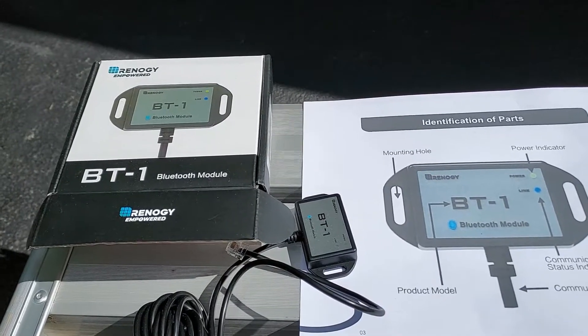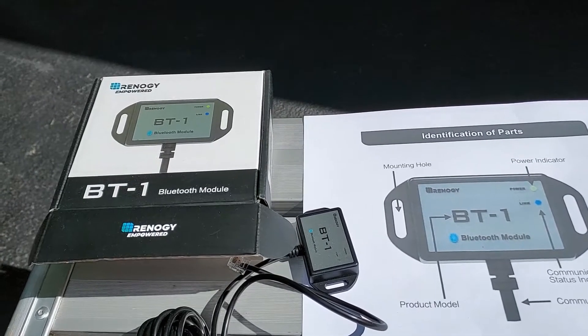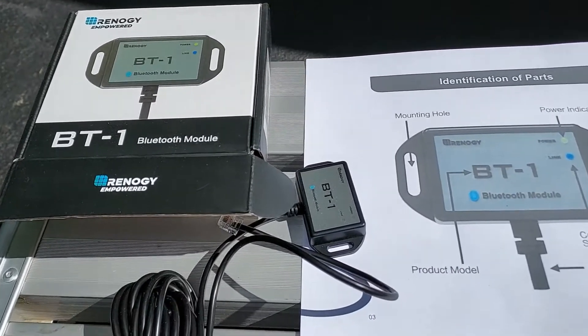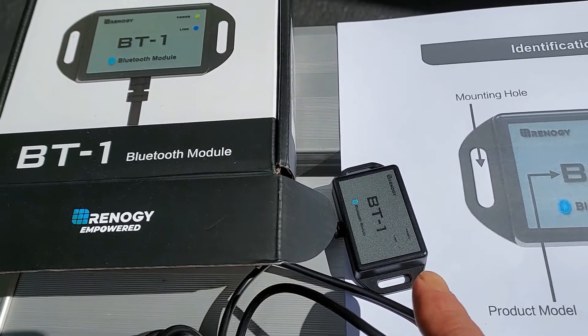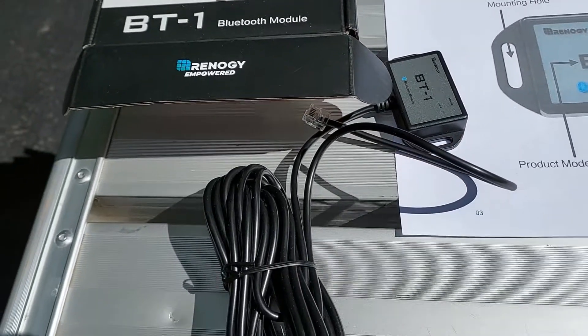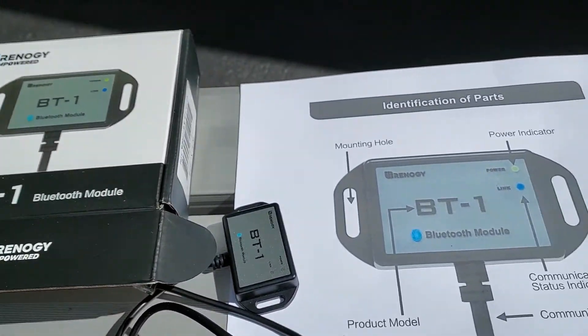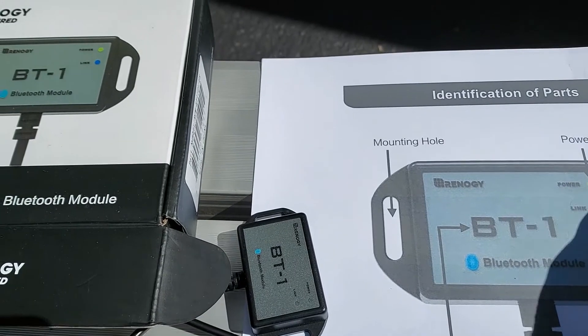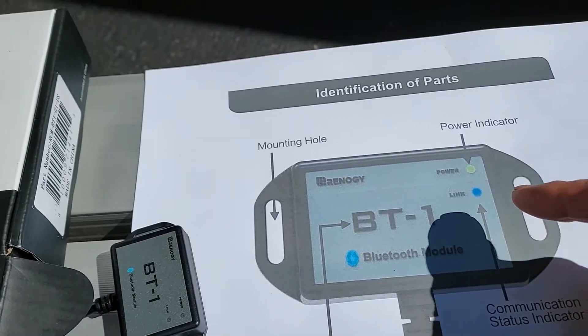All right, we have episode 3 here. It's the Bluetooth module for the solar charge controller. The box is on the left and you can see it's a very tiny little module. It has a 16-foot cord on it and it plugs into the solar controller. There are only two lights on it — the power light and the communication status indicator right here.